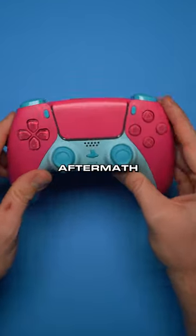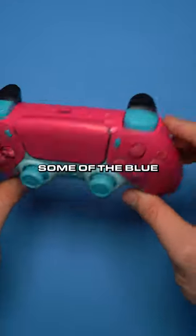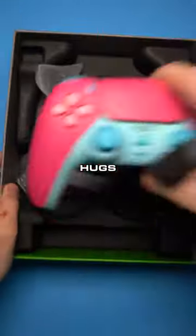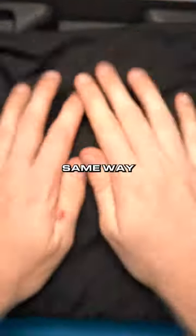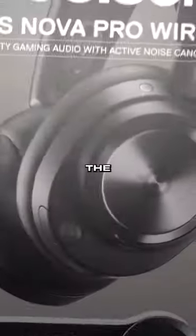This is the aftermath of the controller he sent. What do you guys think? How did I do? Left some of the default parts on there, but gave him some of the blue to make it look like cotton candy. Brian, hugs and kisses back to you. I'm going to send this the same way you sent it to me in the SteelSeries box. I hope you have a fantastic day and I hope you like the build.